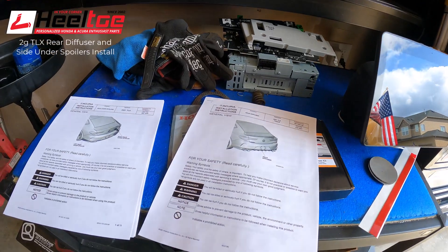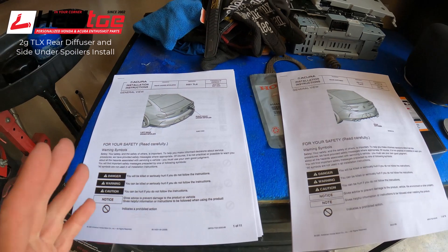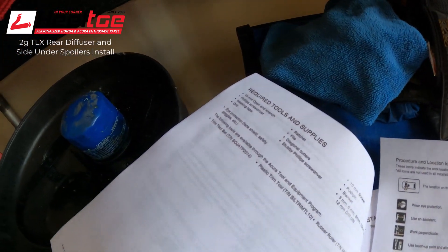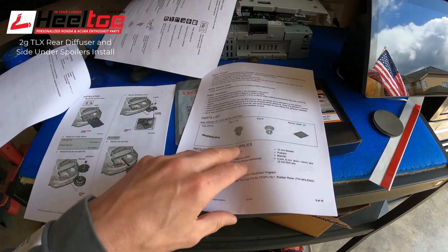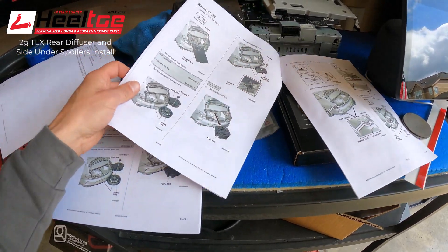I've got the factory instructions all printed out - those are going to be the perfect guide to get this done without any trouble. Here they are: the factory instructions for the rear under spoiler and for the rear diffuser. They're both in the same general part of the car, so I'm fully expecting the first few steps to be the same. The factory instructions are really nice - they go through required tools, general safety, and a parts list. Everything comes with these factory accessories except for instructions, ironically, so I'm going to try to post those in the video description.